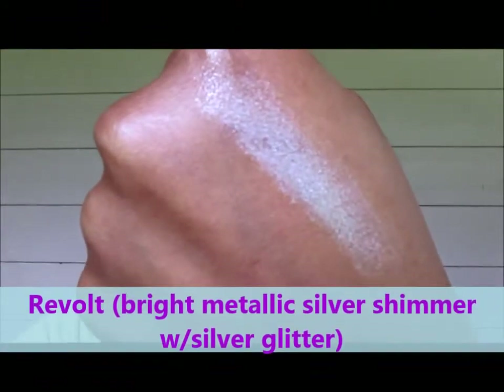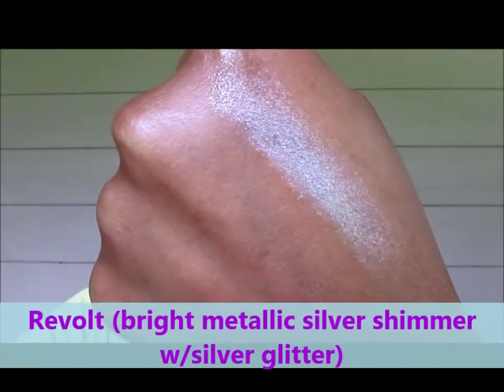First off, I have it on my eyes today. I have on the yellowish color, the darker purple, and then the lighter purple. And when I swatch them, I'll let you know. This palette marks the return of Revolt per Urban Decay. Speaking of Revolt, the first pressed pigment is Revolt — a shimmery silver color. Very, very pretty.